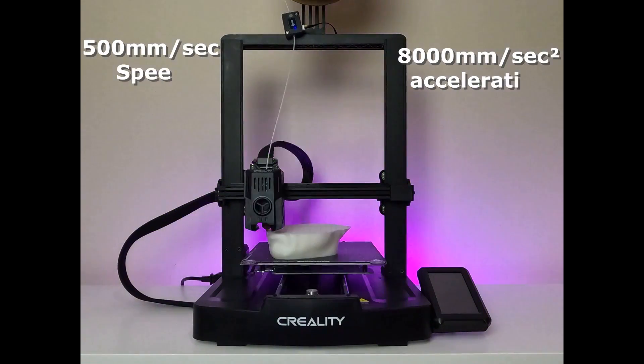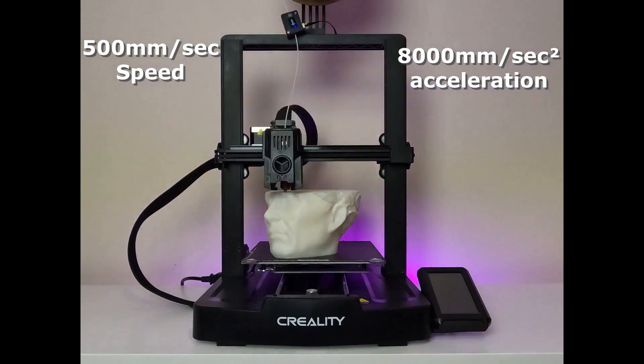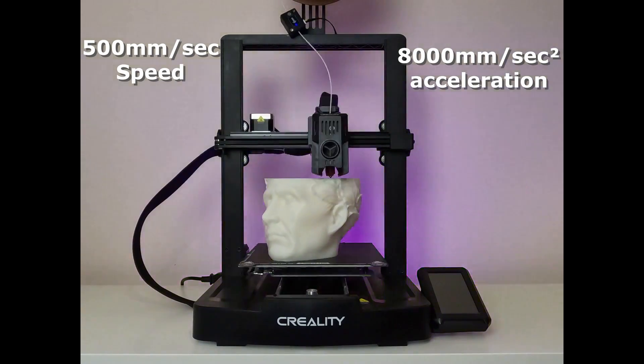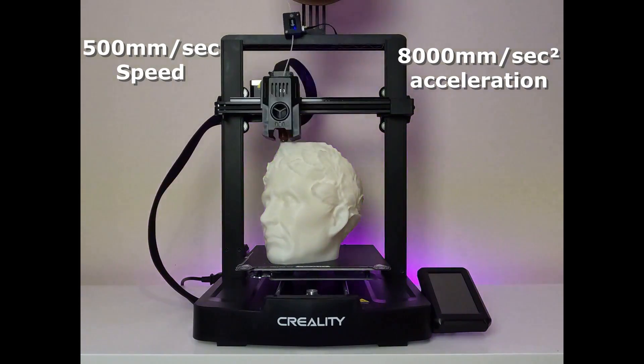These features are integrated so that the printer can reach high speeds. The KE can reach speeds as high as 500 millimeters per second, with an acceleration of 8,000 millimeters per second squared. This entry-level printer also has impressive features, and I'll address any questions in the later parts of the video. First, let's see how the printer has performed in printings.